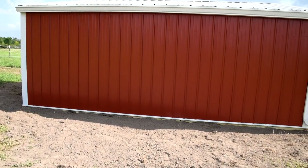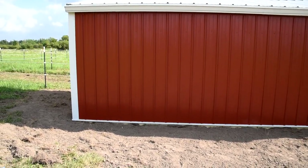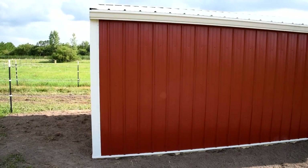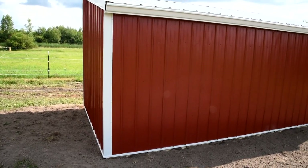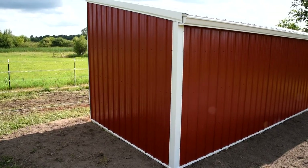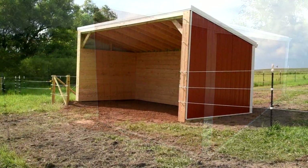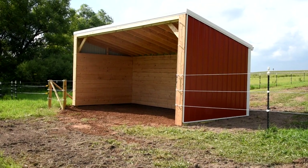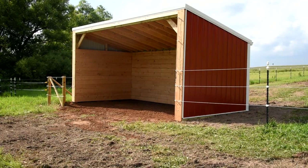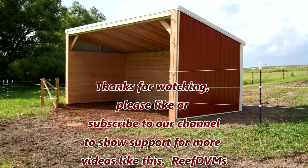We'll eventually get grass to grow here — just takes a little time. I might put a 10 or 12-inch gravel border around the edge to help with weeds right up against the barn and make trimming easier, but I'll wait and see how things settle first. Overall, it was a really great project. I'll put the video link at the top if you want to see us build a lean-to on skids that you can move around. This one is a permanent structure on the farm for the cattle and the horses. I'll post the materials list in the comments if you'd like to build one of your own. Thank you for watching — please like or subscribe to the channel.